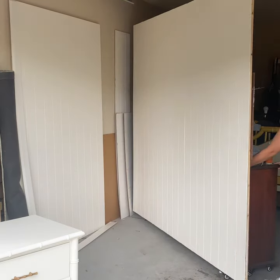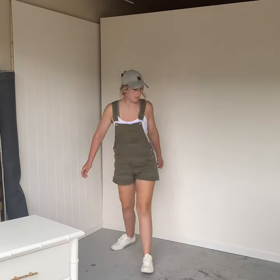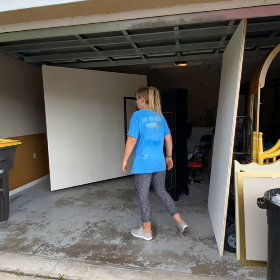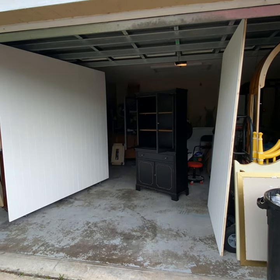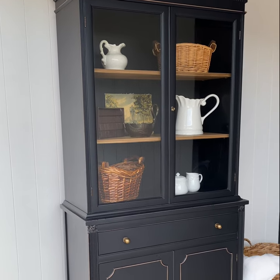If you notice there's a third panel on my wall that makes it into a corner, this is so I can get more angles. I just built an additional frame so that I could move it around. This one's also nice to have so that I don't get weird reflections in the glass when I'm taking photos of cabinets.